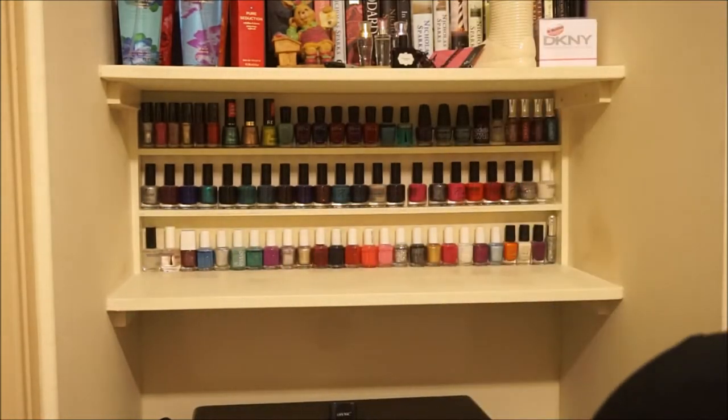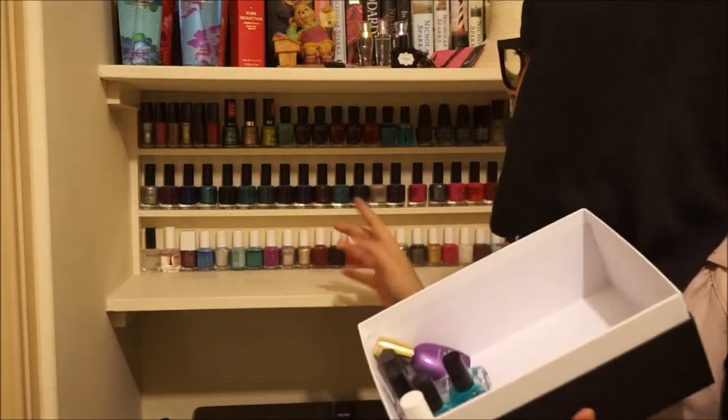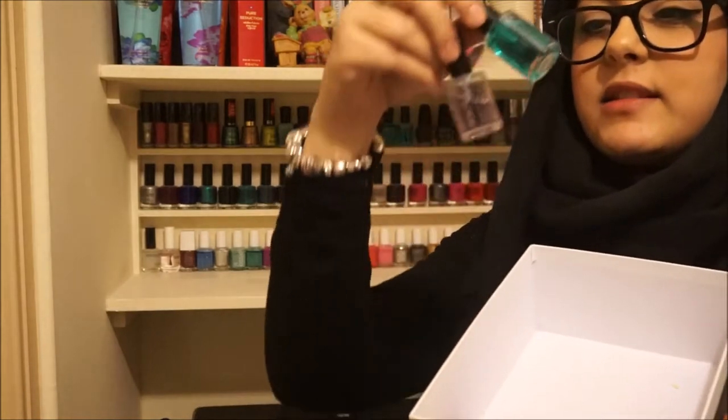This shelf did not fit all of my polishes, but what I did was grab all of my colored polishes and everything I would usually use and put it on my stand. Doubles and extras I decided to keep in a box somewhere else, so when one thing runs out I'll just put another one straight in.